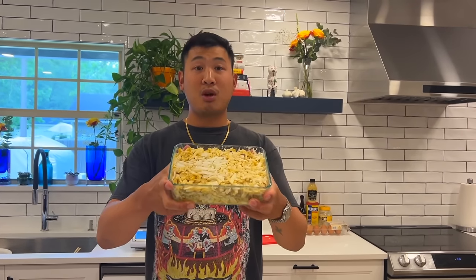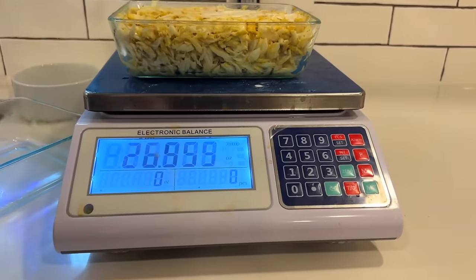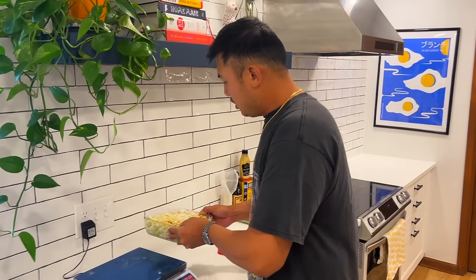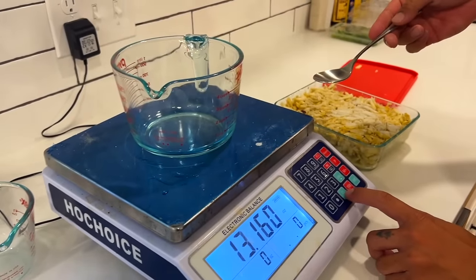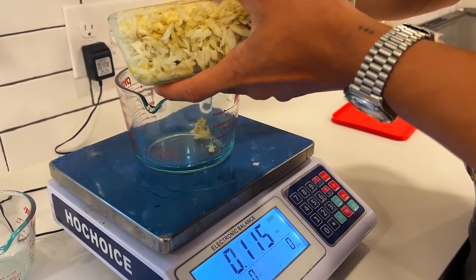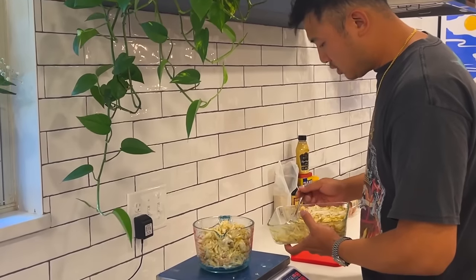Now we've finished shucking all the crabs. I'm going to weigh how much we actually got — I think it's a good amount. We've got two and a half pounds of crab meat that I'm going to divide so we can make different things with it. First we're going to make Maryland style crab cakes. Another day I'm going to make crab stuffed flounder, but I've got to catch some flounder first. We're going to need one pound of crabs — be really gentle with this meat. You want to keep it in chunk form.